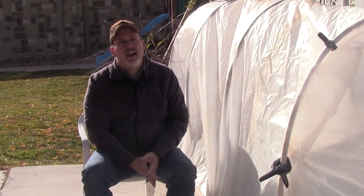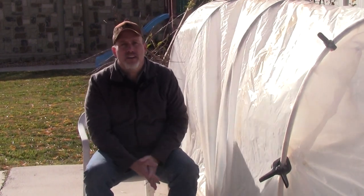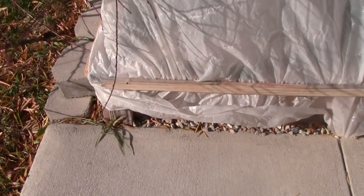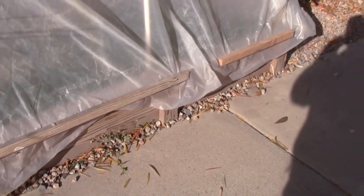Then you just cover everything with plastic. We use a five-mil painter's plastic — you don't need to go fancy, just inexpensive stuff. This one has been on for four years and is lasting really well. We take some boards, put them at the bottom, screw the plastic in on one side, then stretch it tight and screw it in on the other side.